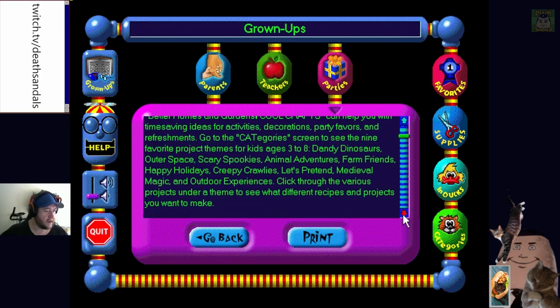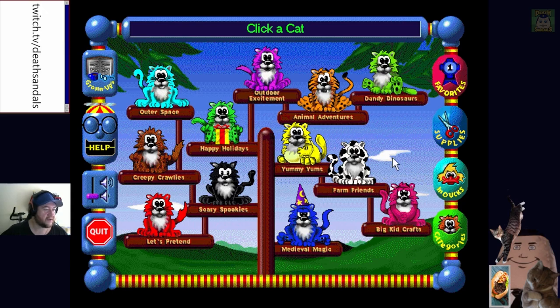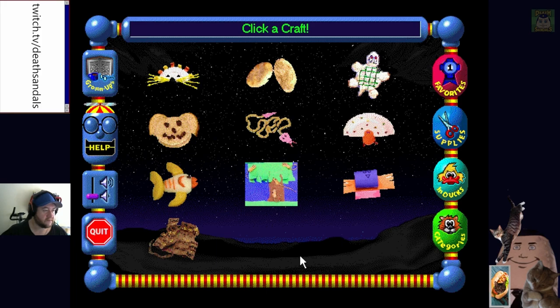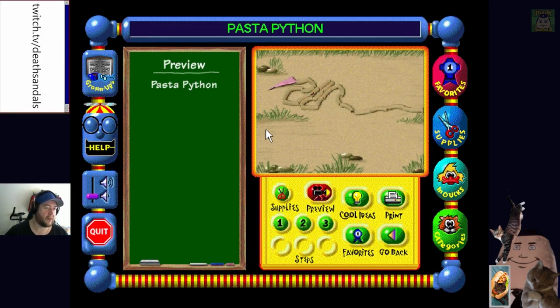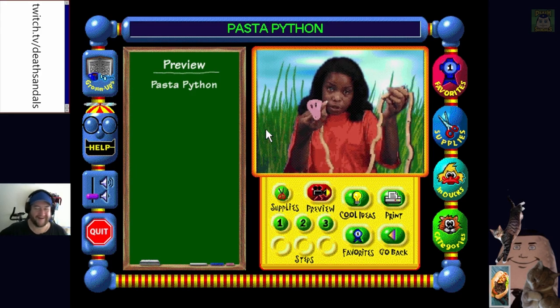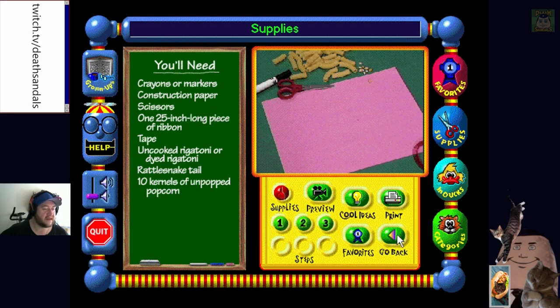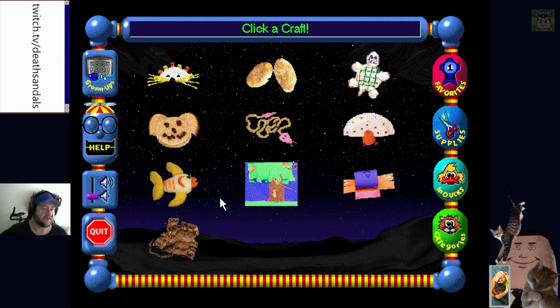Look at all these cute things - some of them look a bit poo-shaped. Let's go to Animal Adventures. Click a craft: Easy Elephant Ears, Clay Critters, Pasta Python. 'Pasta Python' - if it looks like a snake, sounds like a snake, it must be a snake, right? Wrong! For the head, draw an egg. It's easy enough for kids - I suppose this is good for inspiration for the adults too. Let's make a Zoo Suit - what is this?